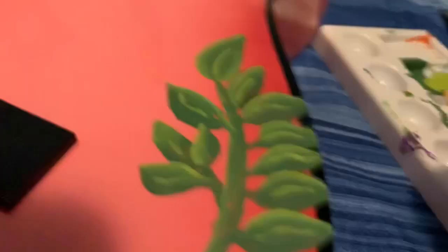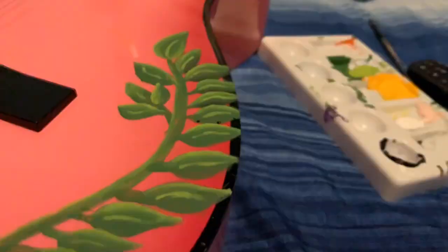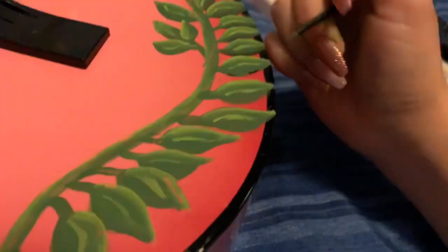Okay guys, I really did record painting this vine thingy in the first place, but as I look back, I was moving my hand way too much. And since I had it on time lapse, it just looked like there was an earthquake, because I'm recording with my left hand and painting with my right. So just enjoy me touching up the vine I already painted off camera.